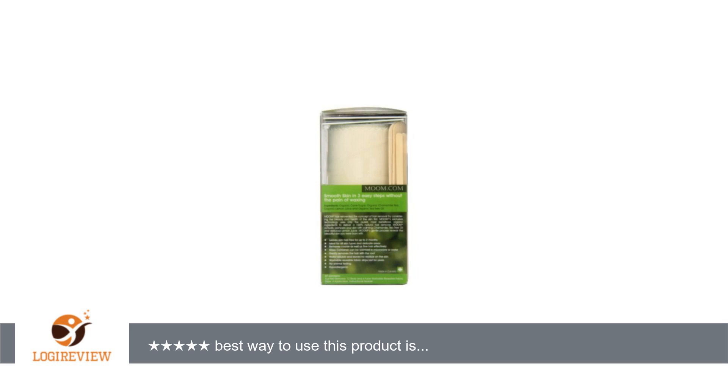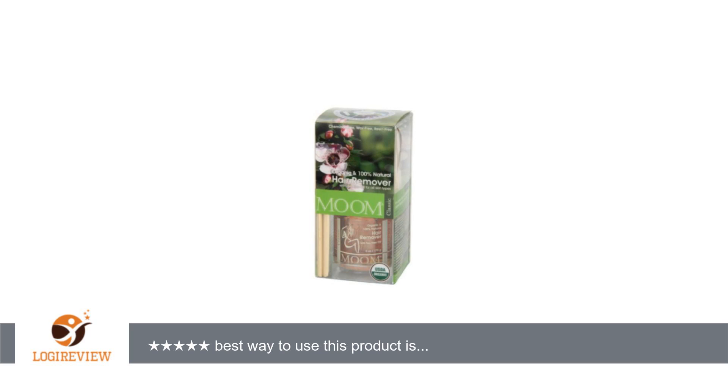With Moom I have none of that. The temperature of Moom stays consistent for much longer than microwave wax, and glides on very thinly. I did both of my legs and there is still so much product in the jar I can probably do them 20 more times.